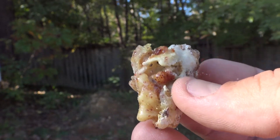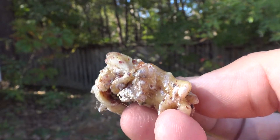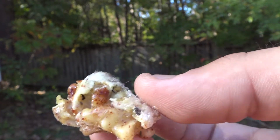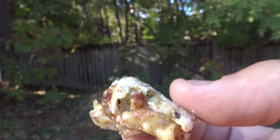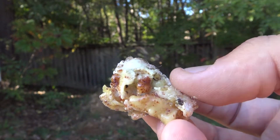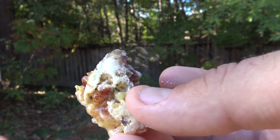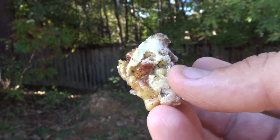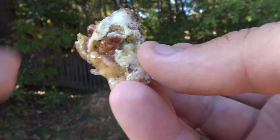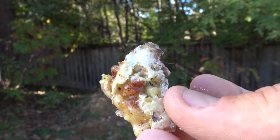To use pine resin to treat a wound, you're going to melt it down. You can melt it in a tin — I always carry Altoids tins in my bug out bag specifically for dealing with pine resin because it is such a useful tool. Melt it down, clean out as much of the debris as you can, and then when it cools off enough that it's sticky but not hot and won't burn you, you're ready to apply it.